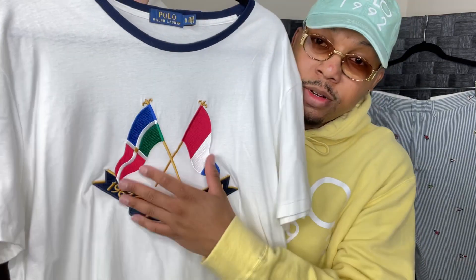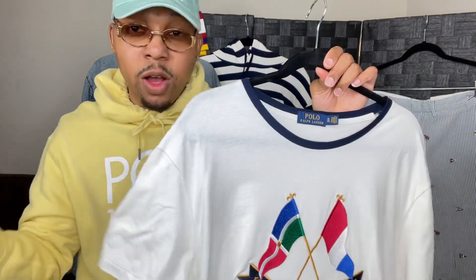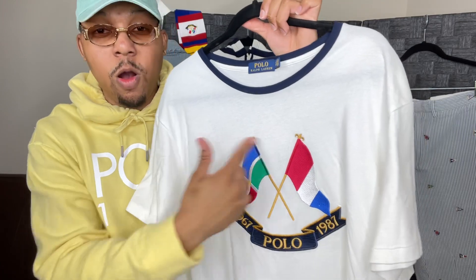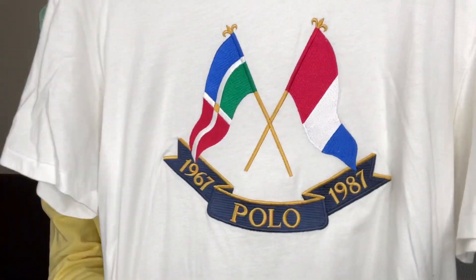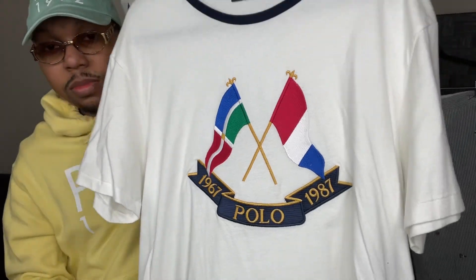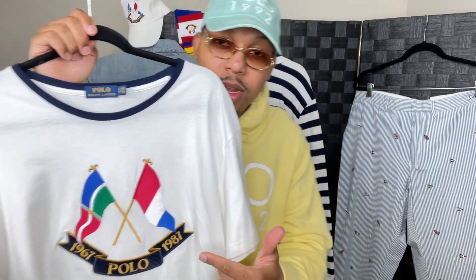Now this is embroidered. That's why I really love this shirt. Anything happens to this shirt — it gets damaged, gets a hole or a stain or anything — I can always cut this patch off and add it on something else. If you're a Polo head, this has to be in your collection. If you're a Lo head, Lo Life, this is a classic symbol. This is what you want in your collection.